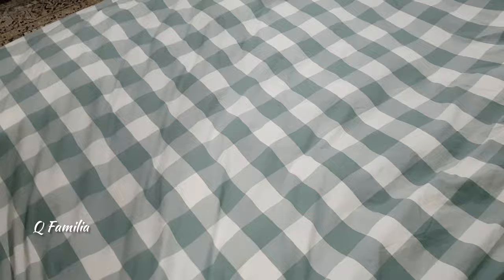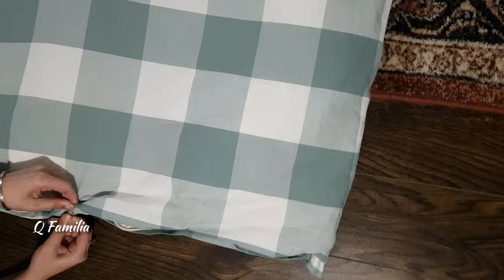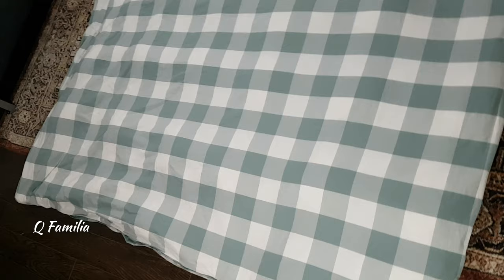We showed you how the cover looked before sewing, and now you can see how it looks now — the stitches were amazing and the comforter fits the cover perfectly. I hope you like this machine review. We'll put the link in the description so you can check it out. Thank you for watching — please like, subscribe, and share. Bye!